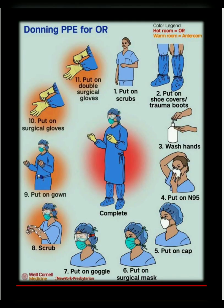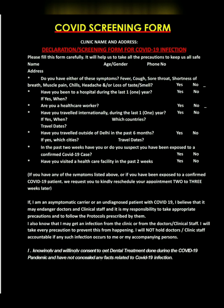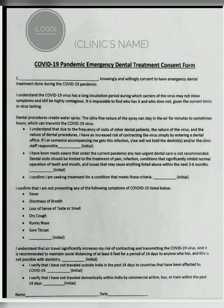I will be discussing what protocols have to be kept in mind when the patient arrives at the clinic — the dental consent form which has to be filled, and the emergency consent form also. Please watch the video till the end. Donning of personal protective equipment has to be done in the following mentioned way. When the patient arrives, tell the patient and companion to wash their hands before coming inside and use disinfectant on the hands. Evaluate the patient for any cold, cough, breathlessness or fever — you can use a contactless thermometer for this. Fill up the history sheet and the consent form. Patients should remove shoes or wear shoe covers. The COVID screening form should be filled by the patient. This is the COVID-19 dental emergency treatment consent form.